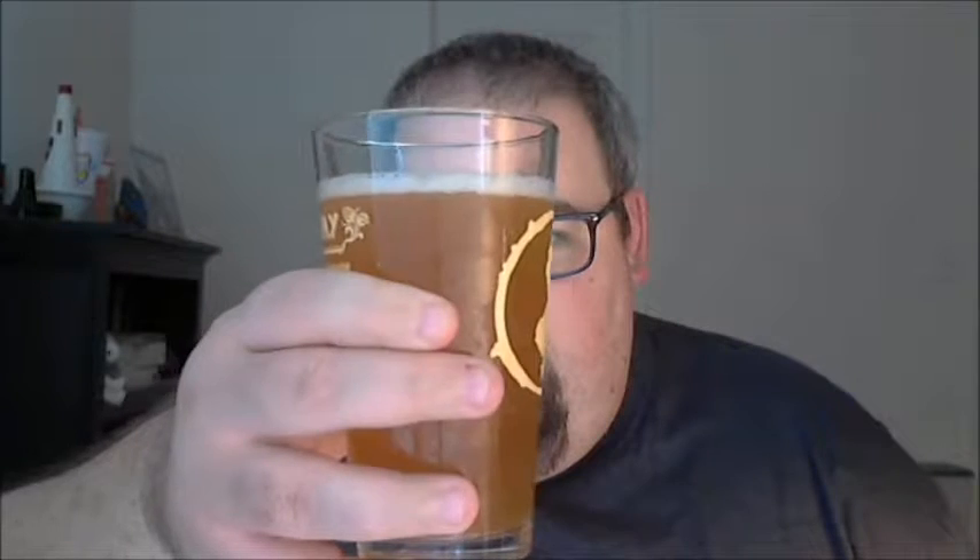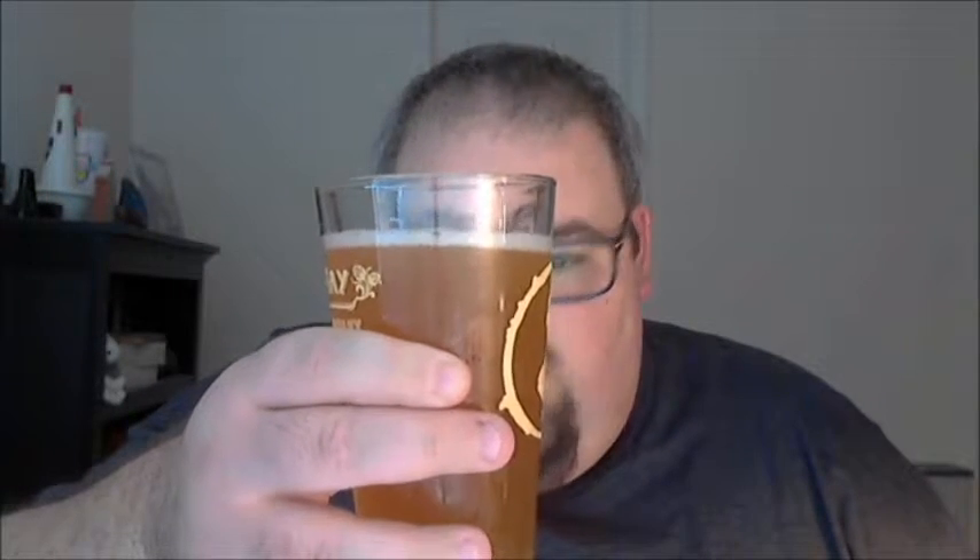There's a very nice effervescent head initially, with lots of material swirling around in the middle of the glass. Color-wise, it's a nice golden color going into a goldish orange. You can't see through it at all — lots of particulate matter visible. When I first poured there was maybe a finger's worth of head, but that's all pretty much dissipated. I can't see much carbonation in the glass, maybe just a very little bit.